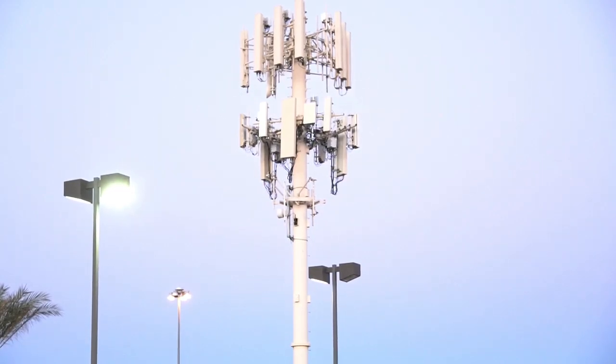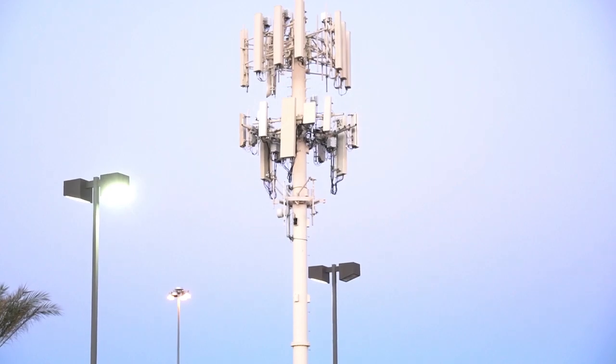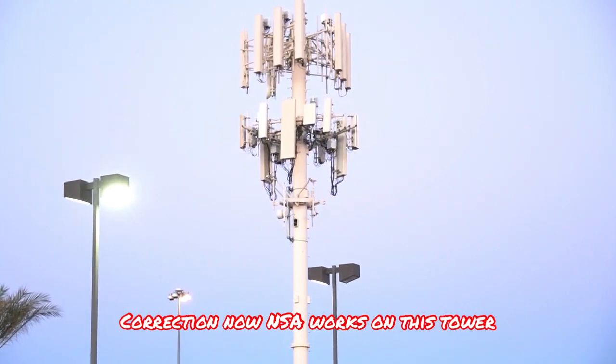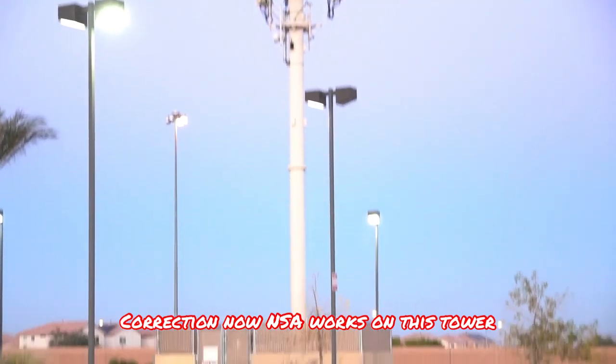Hey guys, thank you for coming in and watching this video. This is a speed test — we're going to be speed testing T-Mobile n41 right now on this tower. It is configured as standalone. I will show you on the video while we do some testing here that we cannot get it to work as non-standalone, but standalone is better than nothing.